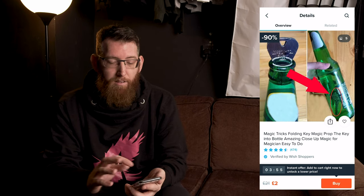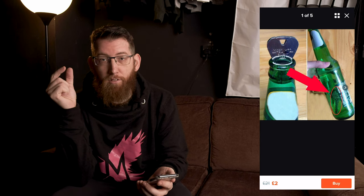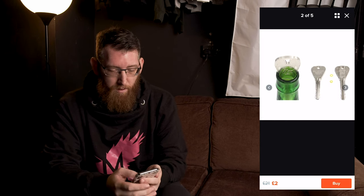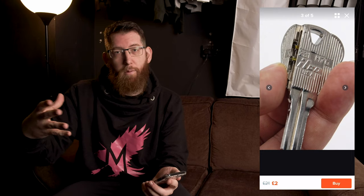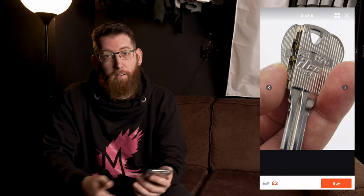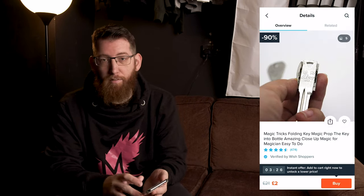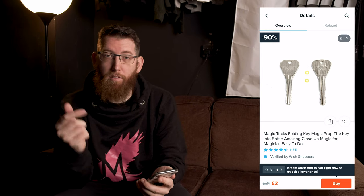Up next is the classic key in the bottle. This is a key which folds in half so you can put it in a bottle and perform magic tricks. It's got a little latch on it so when you put it in the bottle you can fold it in half, it goes in, and once it's in the bottle it comes open and everyone thinks the key is just stuck in there. It also comes with rubber bands for the mechanics of the key itself.